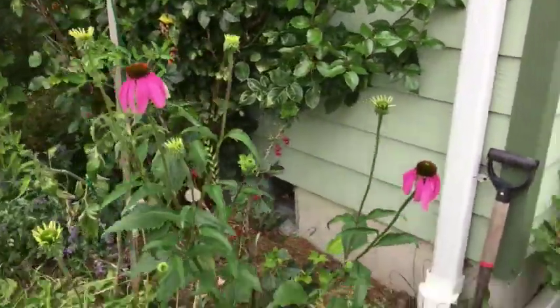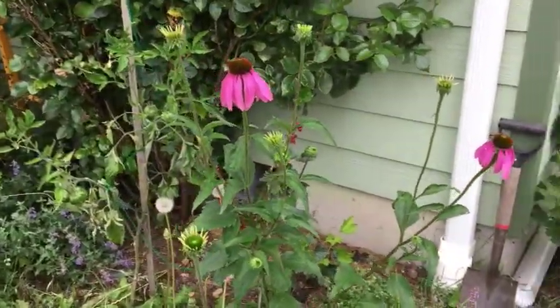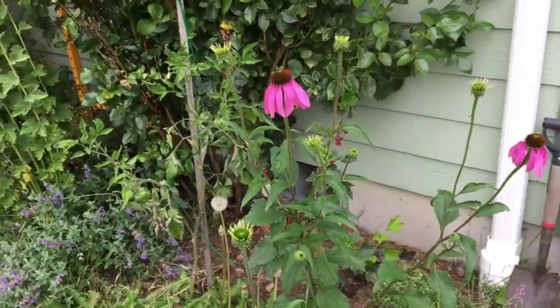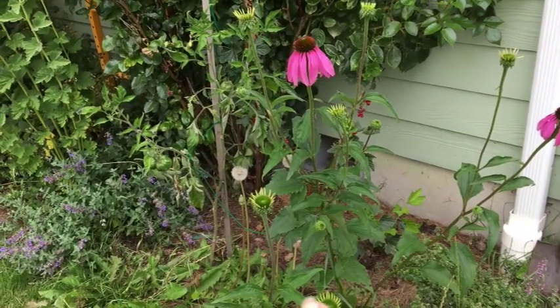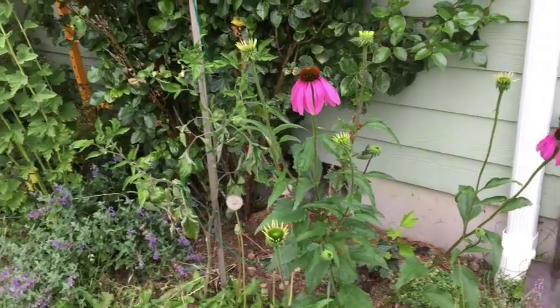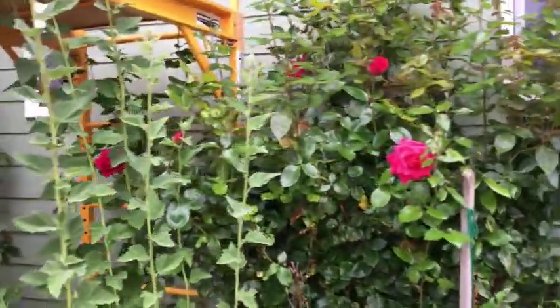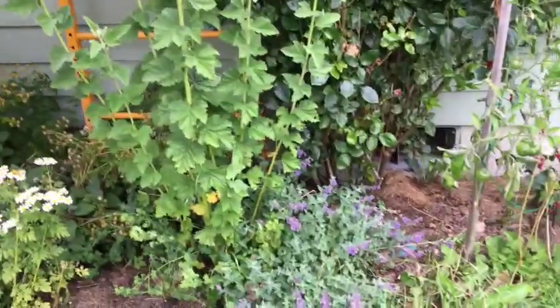Coming around the corner to the west herb garden, my echinacea here is looking really good. They don't flower until the second year, so this was from seed I started last year from seed I saved the year before from one of my echinacea plants. Here's my rose catnip, some oregano in there, and feverfew.